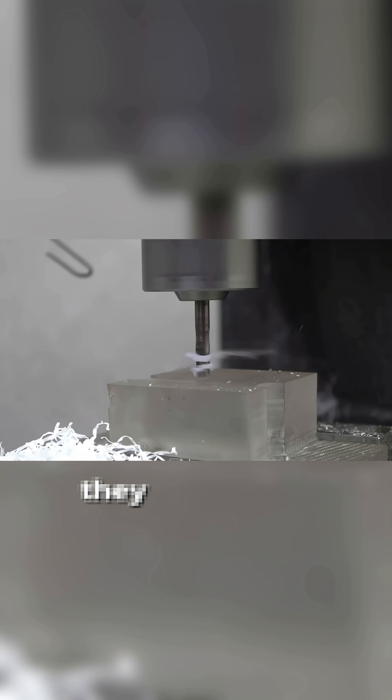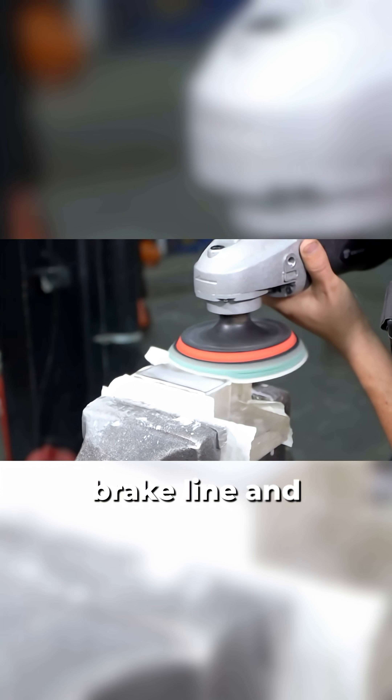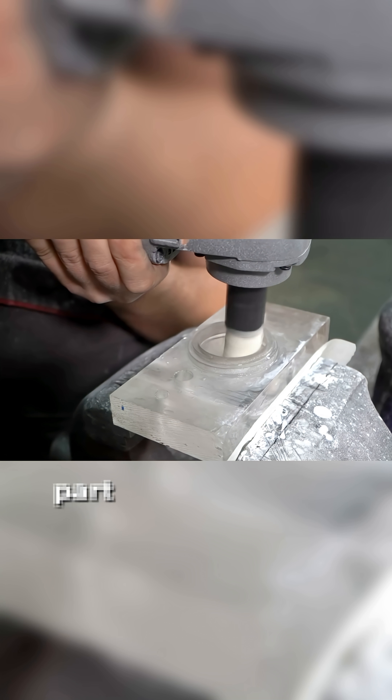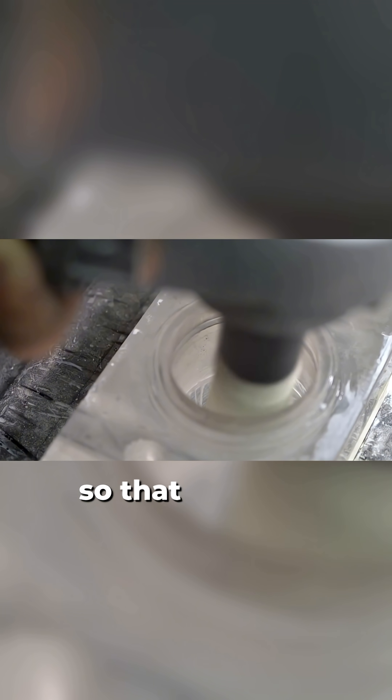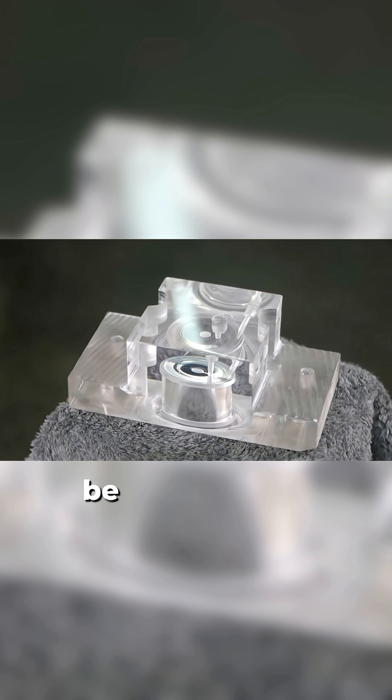After they've verified that the piston is perfectly positioned, they drill all the missing holes and cut threads for the brake line and bleeder. The next step is to polish the finished part to a high shine so that the fluid flows and the mechanisms inside the brake caliper can be clearly seen.